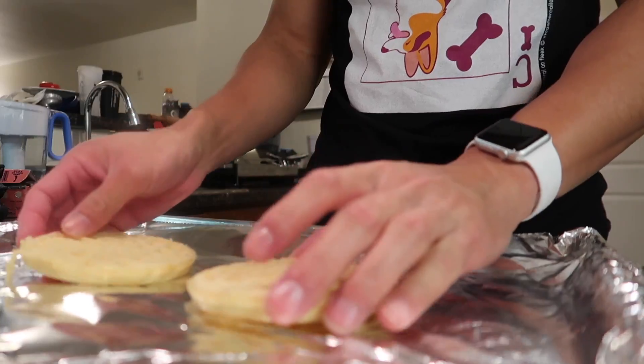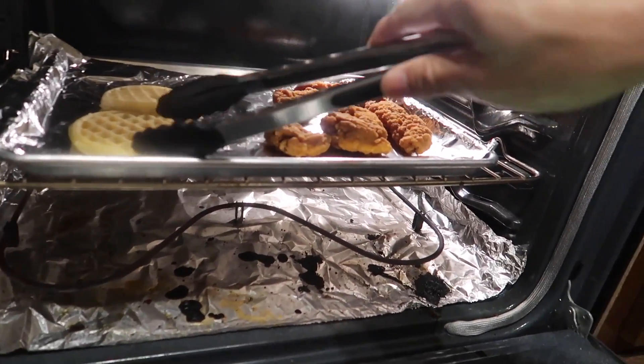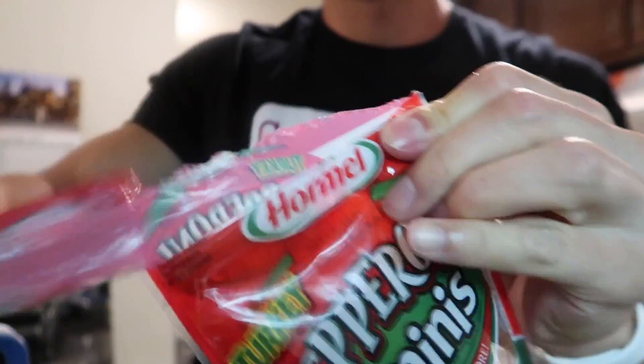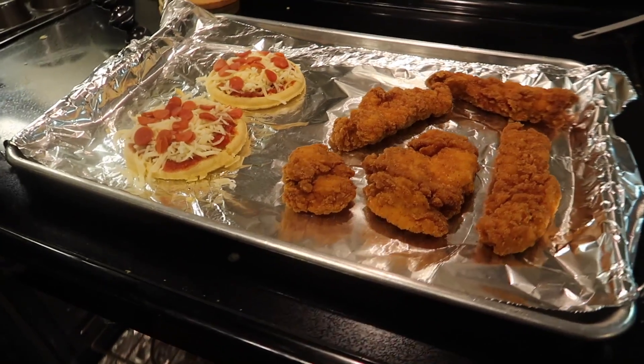I went and bought some chicken strips — you can also use frozen chicken nuggets from the supermarket. Stick this in the oven for three minutes, flip it over and cook for two more minutes. We're gonna top off the pizza with some pizza sauce, mini pepperoni, as well as some mozzarella cheese. It feels like I'm making pizza Lunchables — I remember begging my mom for those! Stick this back in the oven for three to four minutes until the cheese bubbles.